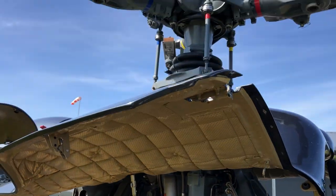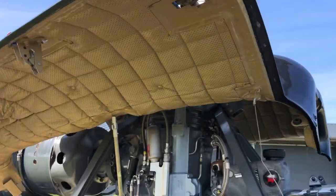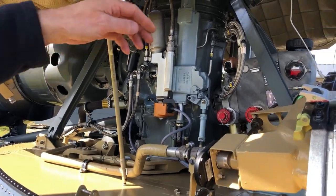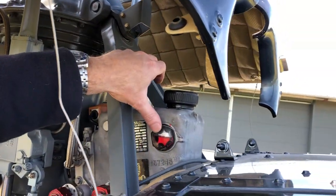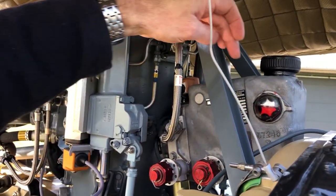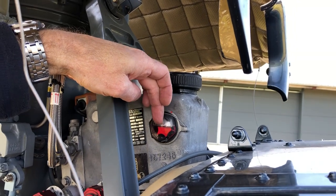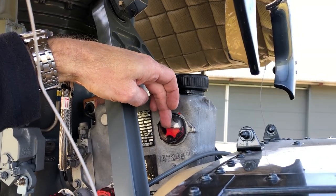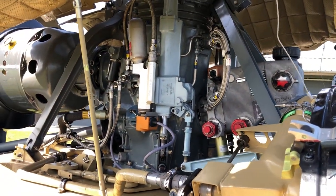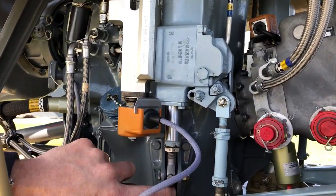assure that no flapping brackets are removed. You inspect here that the hydraulic oil level is good. We prefer to have it in the middle, so we have an idea if it finishes or not. Check if the servo actuators are not leaking.